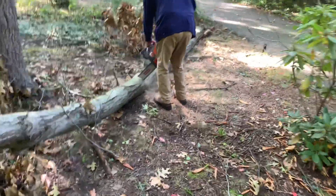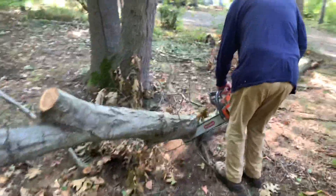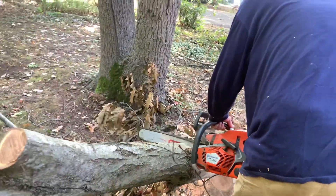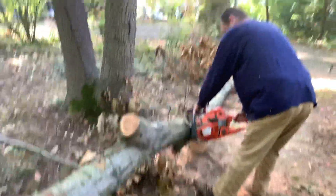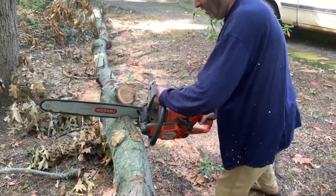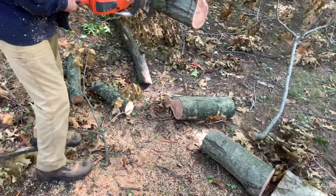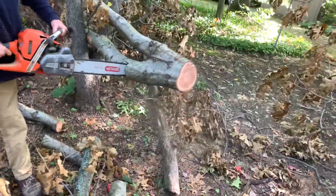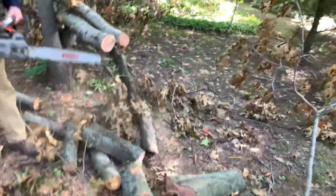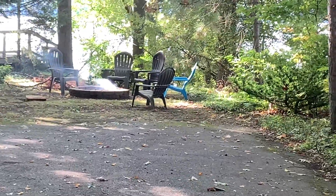Herb's making fast work of it. Normally I start on this end and cut the little stuff up first. He wants us to take this little cherry tree down too. They got a fire pit over here — this is a rental house on Lake Allegan. Looks like some renters were just here, you can see it's still smoldering.